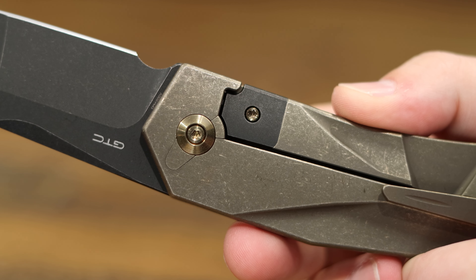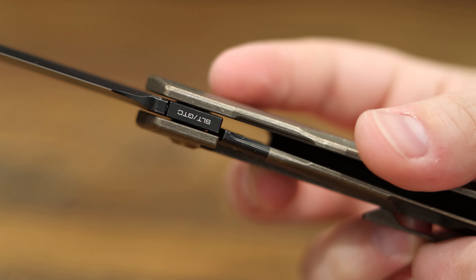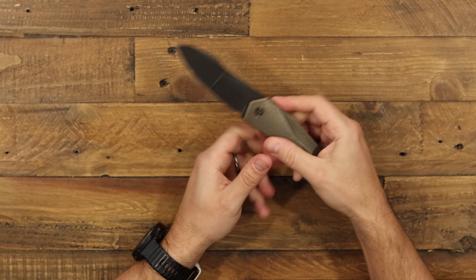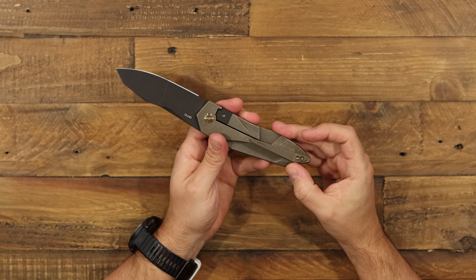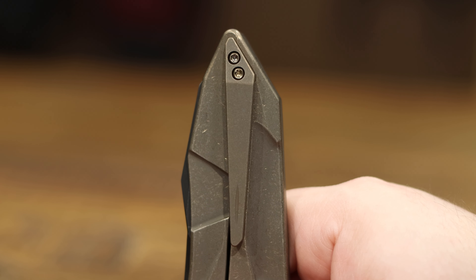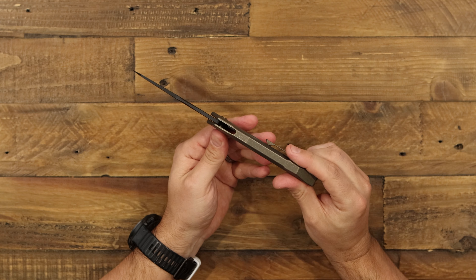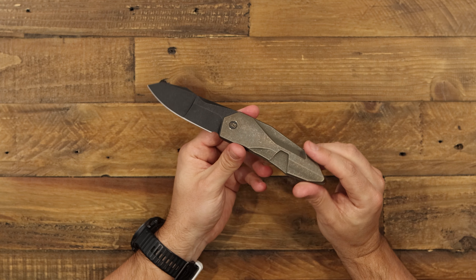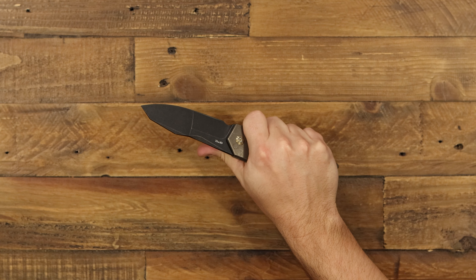Let's head on down to the handle, which is another star of the show here. This thing is completely integral titanium construction. This version has bronze titanium with kind of a stonewashed, heavy stonewashed finish on it, and then bronze anodized. These do come in different colors and different finishes as well. All of these modern looking machining grinds on the handle are actually purposeful — when you put it in your hand, you actually get a good grip. Your fingers sit nicely in some of these grooves, your palm feels really comfortable. While it looks cool, it actually has a purpose as well.